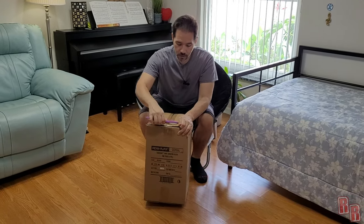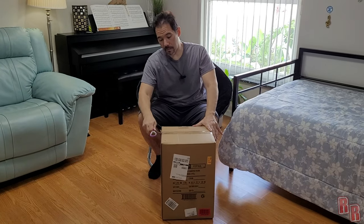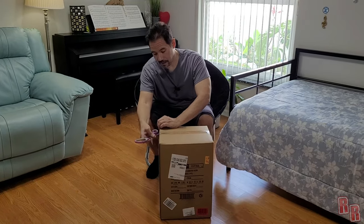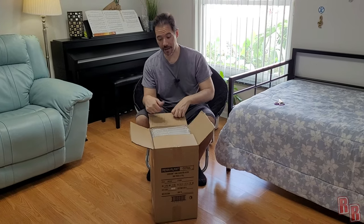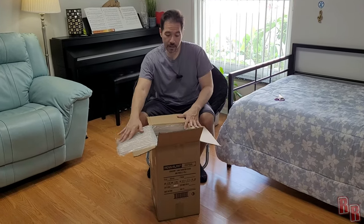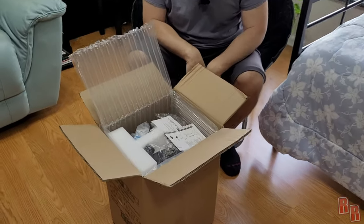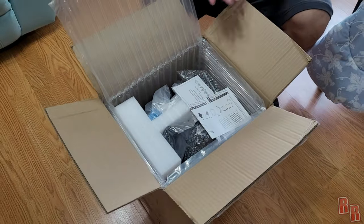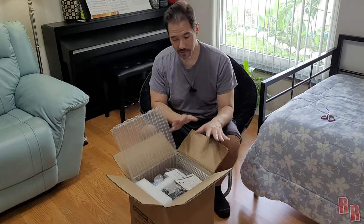Just in case some of you are wondering — does it only come in a brown box? There is no retail pack inside; this is just a brown box. If you go to a store you get retail packaging, but for some reason on Amazon it just comes in a brown box. I've already gotten two of these and both come just like this — but it's fine, it comes with everything it's supposed to.